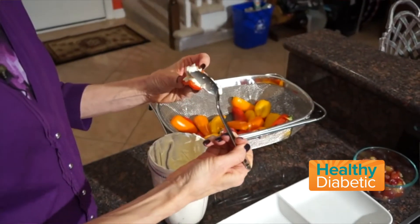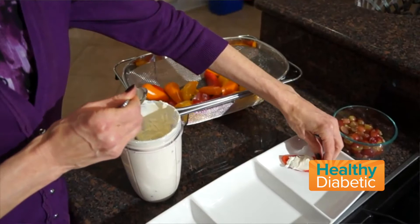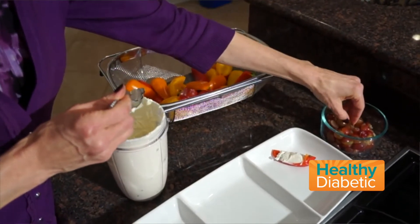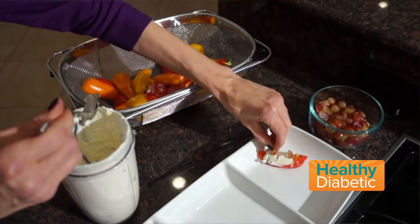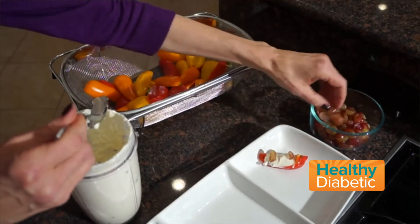That looks good! Put that on the tray, and then you garnish with however many grapes you want. This is how you can control your carbs — put one grape or four little grape hats on there.